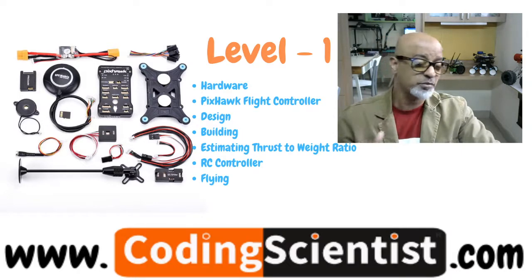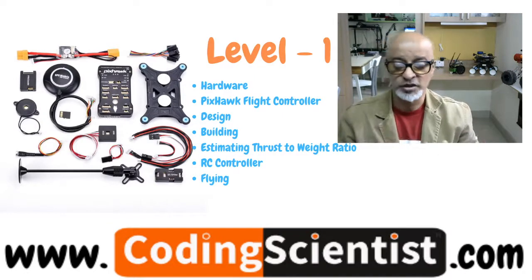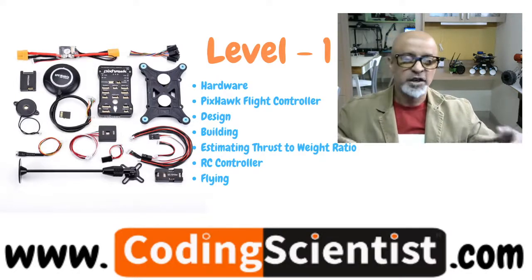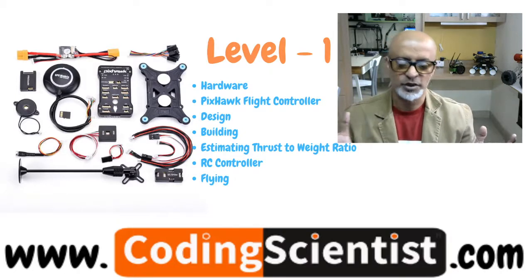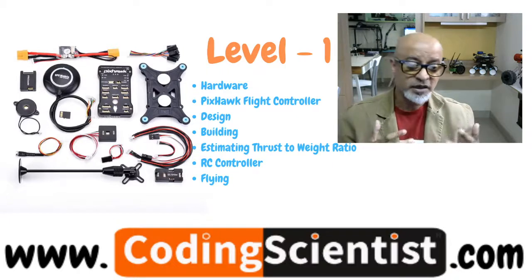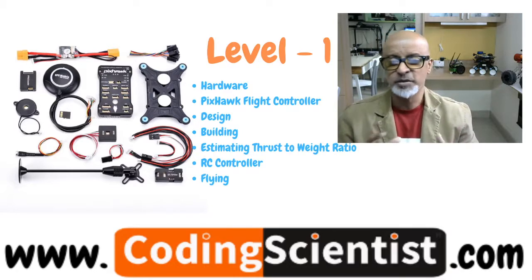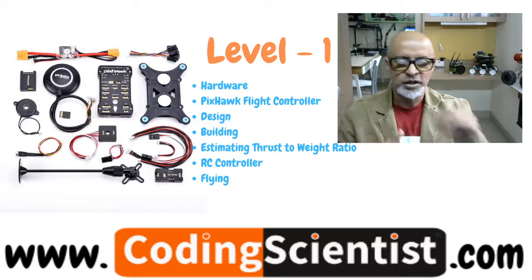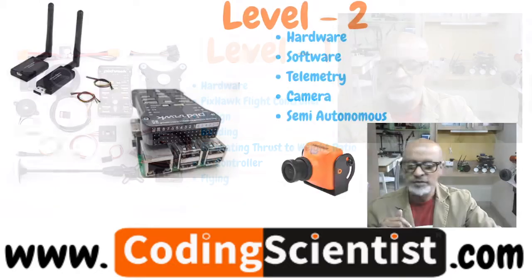Another important aspect of Level 1 is estimating the thrust-to-weight (T/W) ratio. You will learn how to estimate your T/W ratio using the parts list, adding up the weights of motors, ESCs, flight controllers, Raspberry Pi, Intel T265, batteries, and the chassis frame. You will also learn how to configure and calibrate your roll, pitch, and throttle controls using the RC controller. Finally, you will be able to do some basic flying with the remote controller — lift your drone bot and fly around.